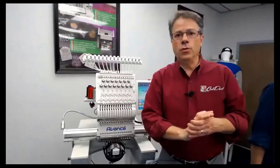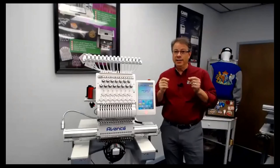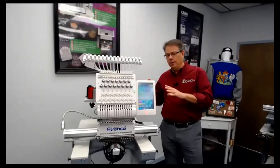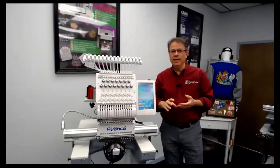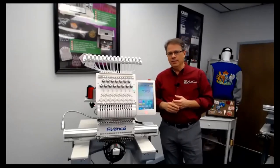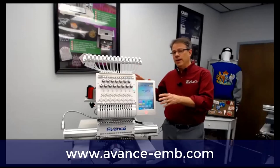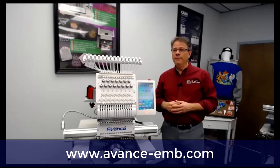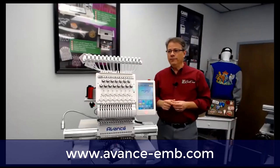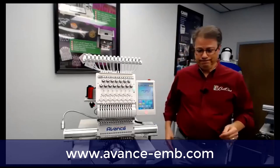That's it for the webinar today. Nothing you saw here was extra, except you'll have to buy a little piece of foam to do the 3D. But everything else comes with it — you get 15 cones of thread, all the hoops we talked about, an initial supply of backings and toppings, and all the little tools and sundries you'll need to start your embroidery business. If you have any more questions about the new Avance 1501C, head to avance-env.com and you can chat with one of our account managers.